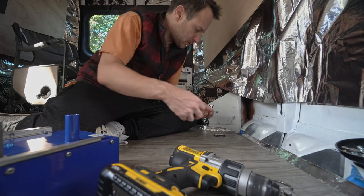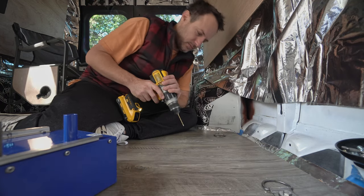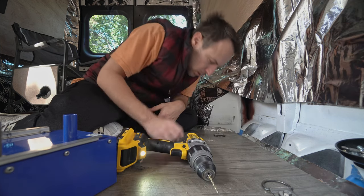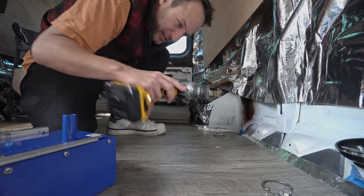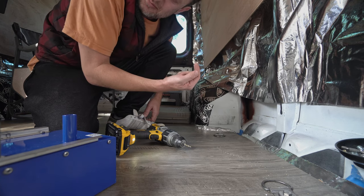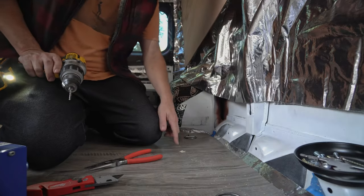Ten inches, nine inches — should be good. Went through the floor like butter. Yeah, broke the drill bit in the second hole and it's stuck in there. Maybe I can push it up from the bottom. I cut out a section of floor but I still don't see the bit.